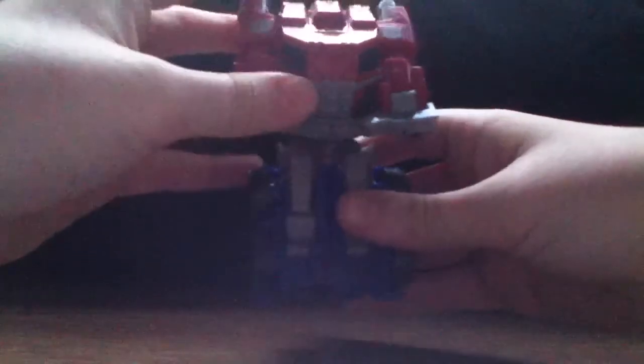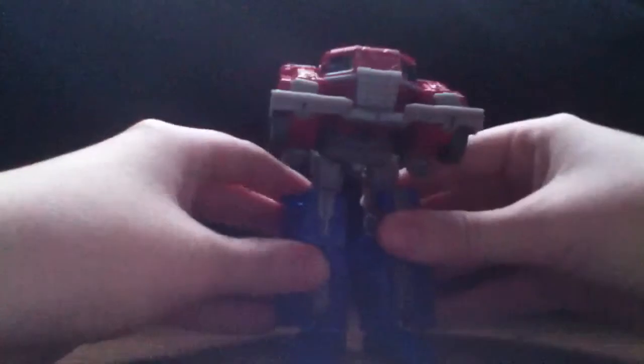Let's start with the transformation. What you want to do is pull these down, then fold the legs down, and then push these back like so. Then you separate the back panels, twist or rotate the shoulders around, take the hands out, and then just push in.